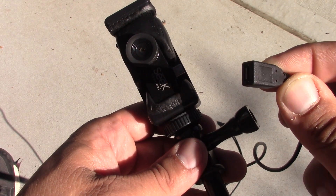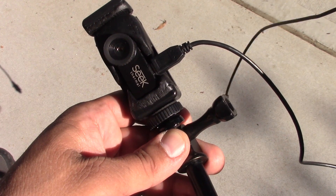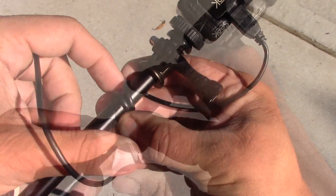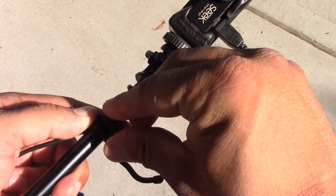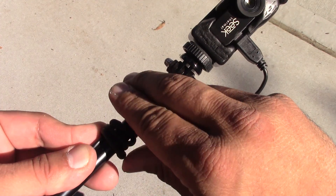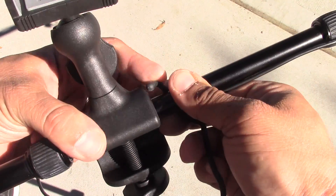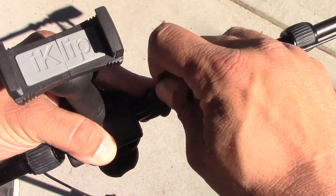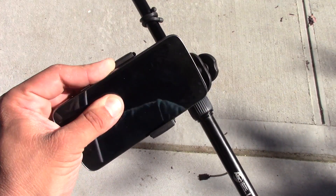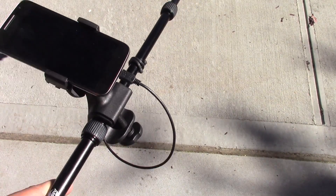At this point, all we have to do is run a USB micro cable down from the Seek Thermal to your smartphone to create that periscope effect. First, connect one end to the Seek Thermal device on the top of the selfie stick. I like wrapping it a few times around the top of the selfie stick and then tying it off with a Nite Ize Gear Tie. Continue running that USB micro cable all the way down to where your smartphone is located, and put one more gear tie wrapped around there to keep it flush against the selfie stick. Then just connect the other end of the cable to your smartphone — that creates the complete circuit allowing data from the Seek Thermal camera to go all the way down to your smartphone.